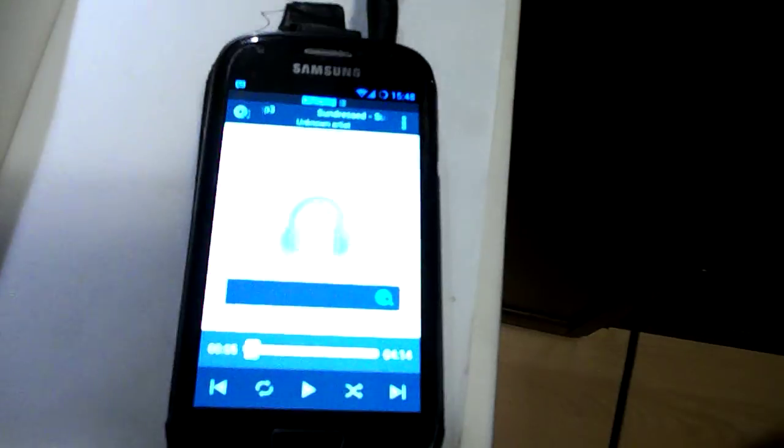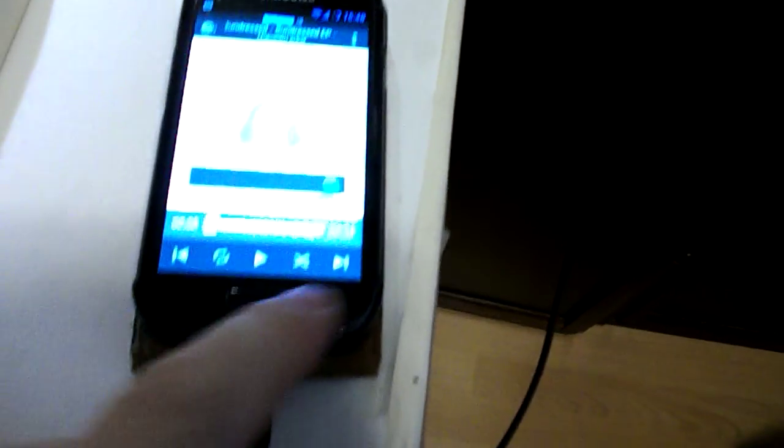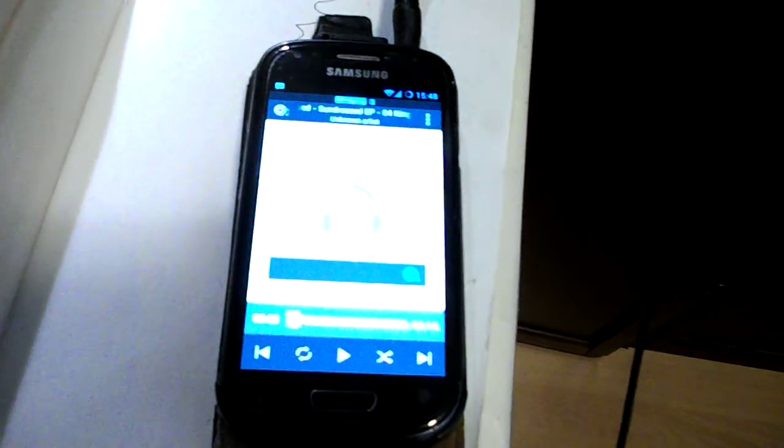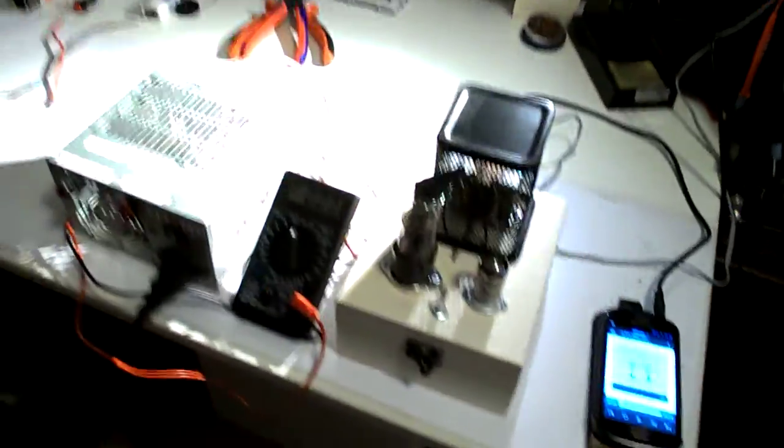We're going to try and play Sundressed through here. This is King Baby Blues by Sundress, which I have permission to use. You should check them out on Bandcamp and buy their album.